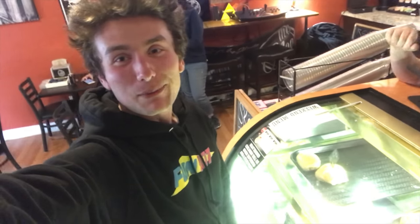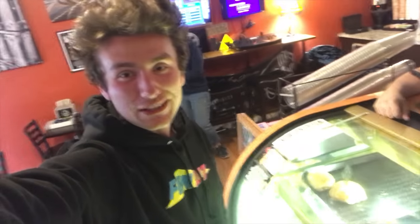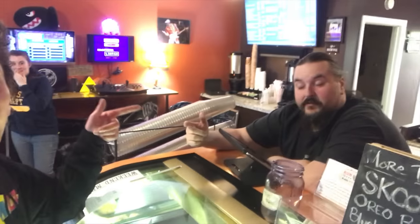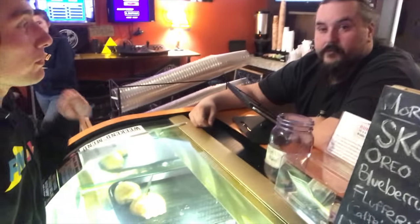Fun 107, what's up? I'm DJ K from Fun 107. It's DJ K's summer coffee tour here at the Nook in Fairhaven with my man Paul. Paul is going to hook me up with a nice nitro cold brew black.